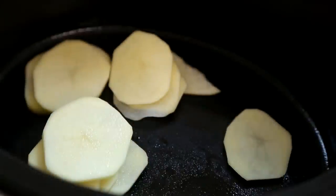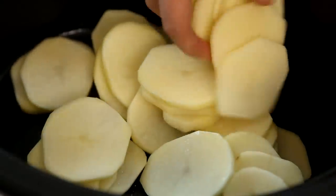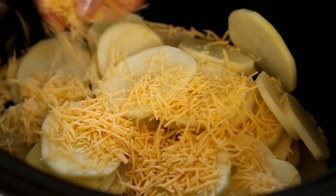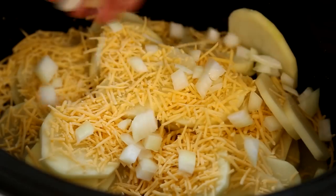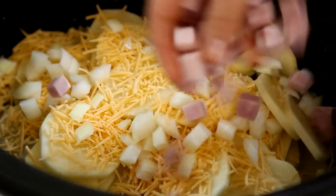We'll start by lightly greasing the inside of a slow cooker with cooking spray to prevent the potatoes from sticking. Next, layer three pounds of peeled and thinly sliced potatoes, using russet, inside the slow cooker, together with one cup of shredded cheddar cheese, a half cup of chopped yellow onion, and one cup of chopped cooked ham.